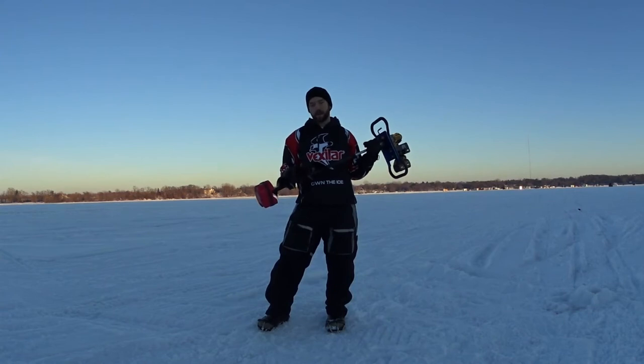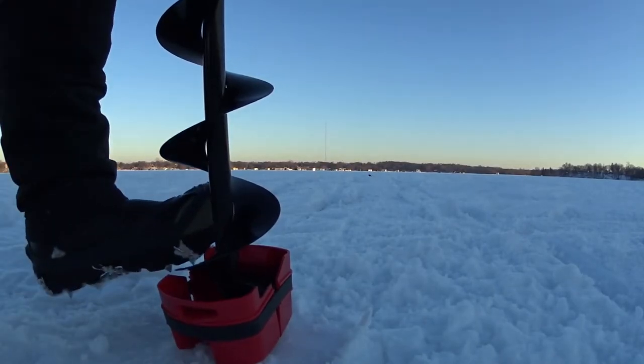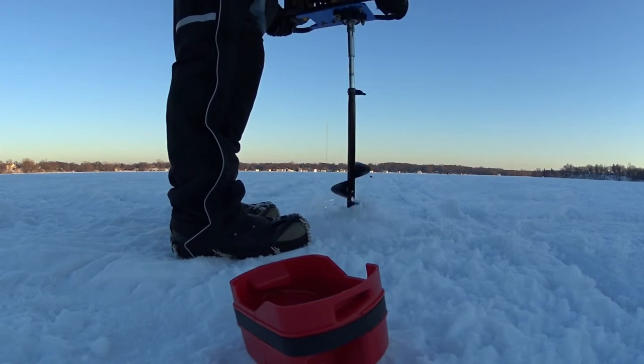This is an excellent design auger cover that allows you to put it on and off hands-free. That's extremely important because the auger blades are sharp and you don't want to get yourself cut up and have your day be stopped short because of that.